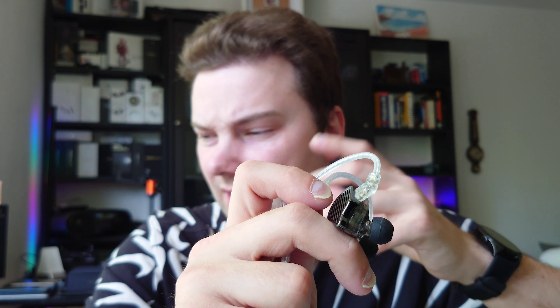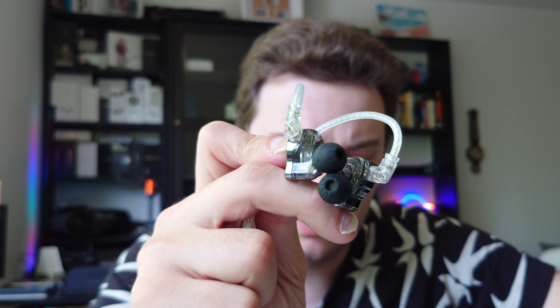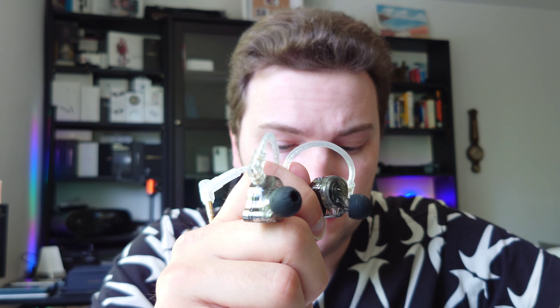Silicone tips are necessary because the bass is completely gone with the foam tips, at least for me. Interestingly, it was also a little bit harsher with the foam tips, which is a bit weird — foam tips are generally supposed to cut down the highs, but here I got the opposite result. I had this experience once before with another KZ IEM. Still, it's great that they include both foam tips and silicone tips at this price point.